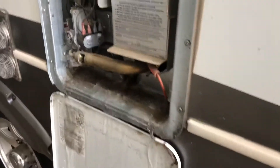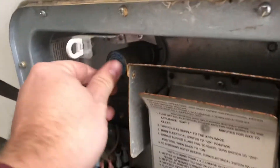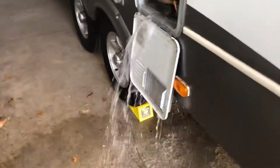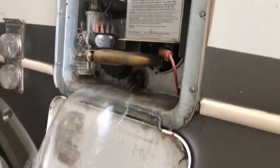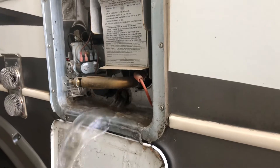Okay, water is starting to come out. To get it to drain faster, open the TPR valve — it'll stay open — and that flushes all the water out. It's pretty simple.